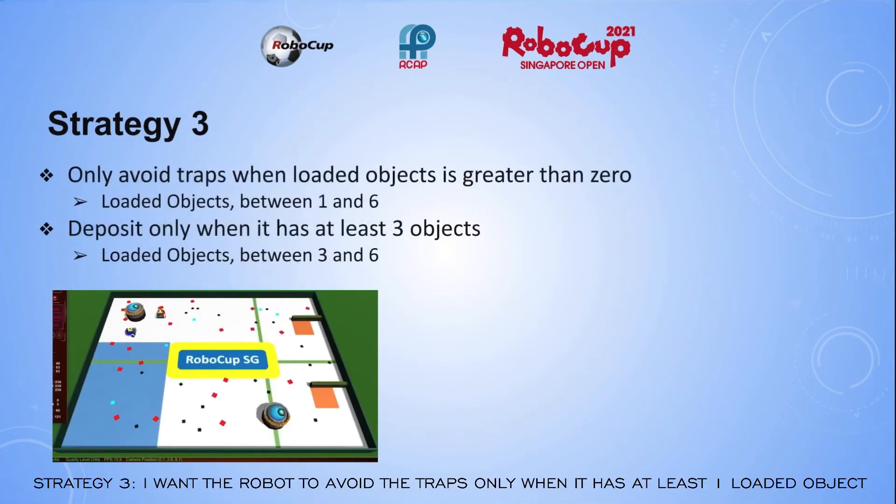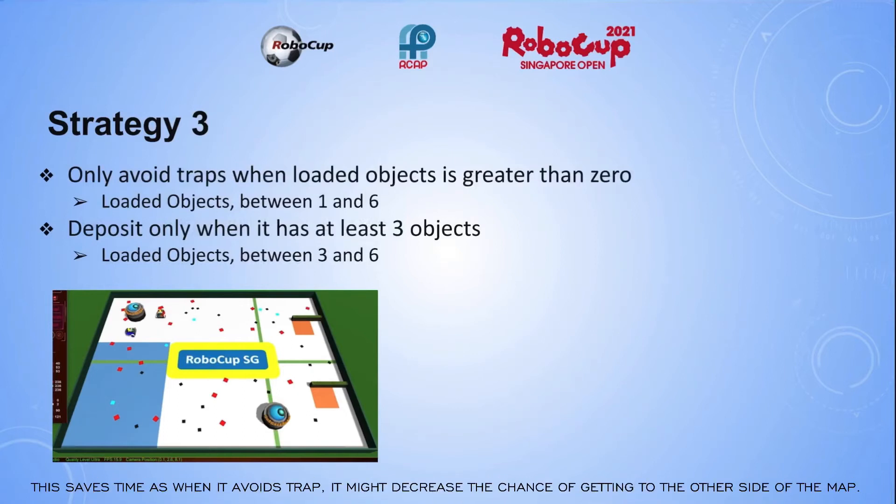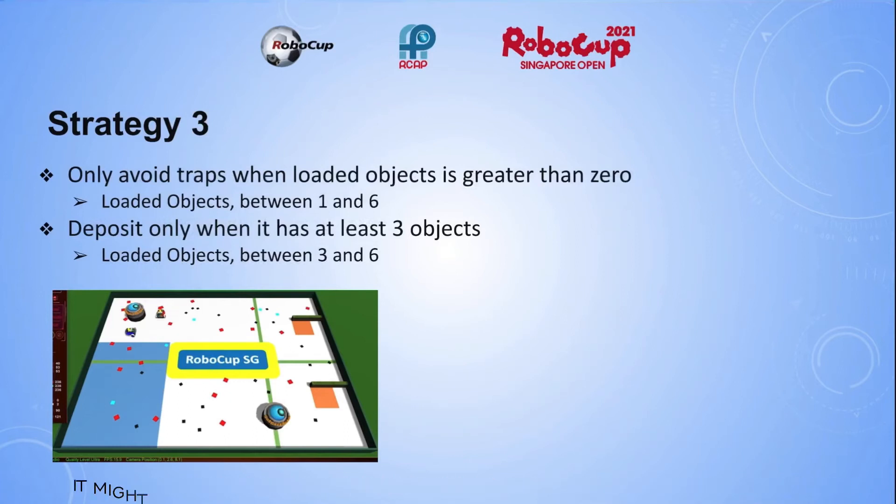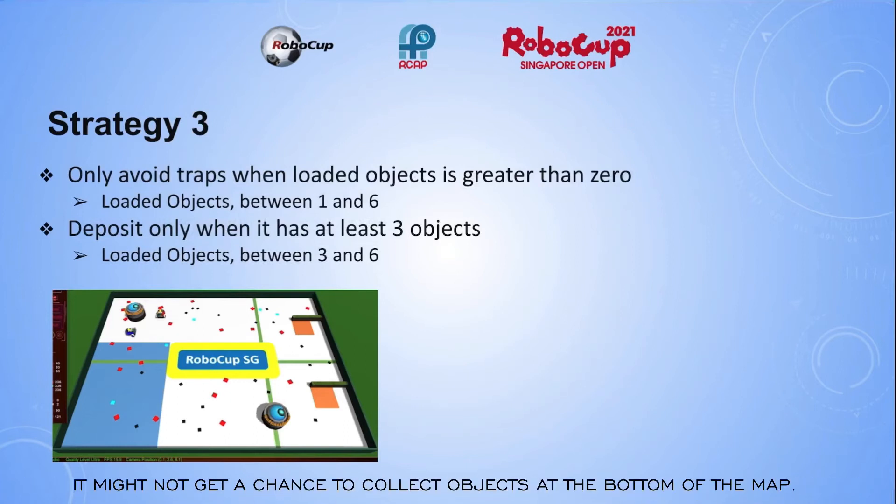Strategy 3: I want the robot to avoid the traps only when it has at least one loaded object. This saves time, as when it avoids a trap, it might decrease the chance of getting to the other side of the map. As you can see in the picture, the trap is in the center. If the robot avoids the trap when it is at the top, it might not get a chance to collect objects at the bottom of the map.